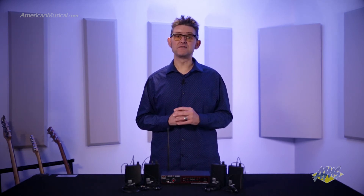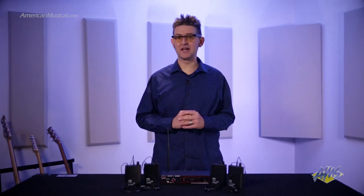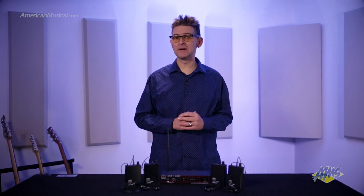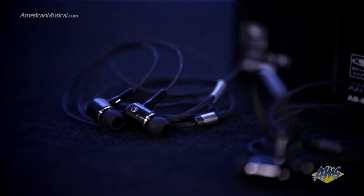This system uses a fixed frequency design that's fully FCC compliant for private use. The AS900R receivers are equipped with standard eighth of an inch outputs for connection to your favorite earbuds or headphones. If you or a bandmate don't already have your own, the system includes four sets of the Galaxy Audio EB4 earbuds.